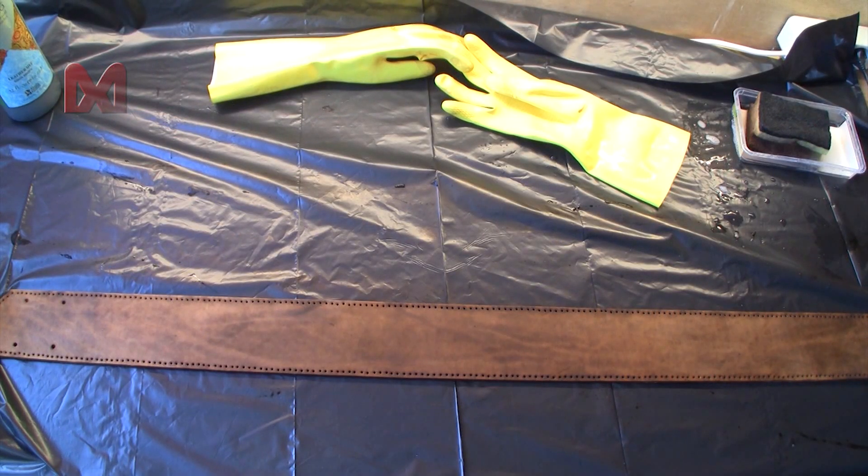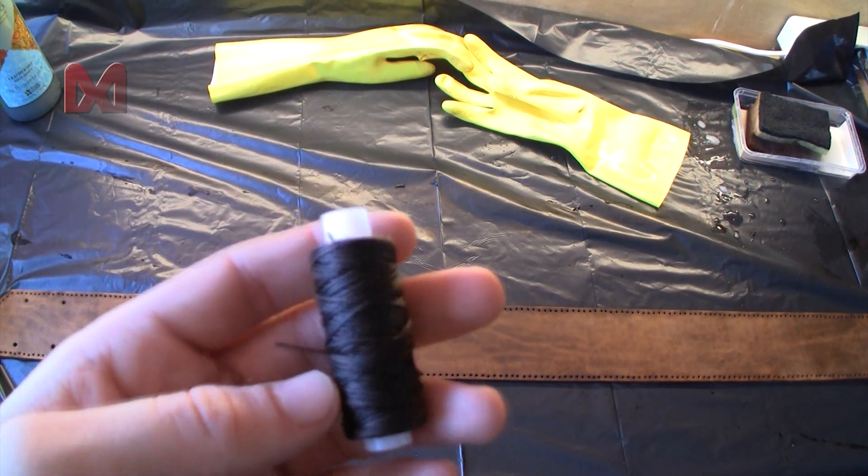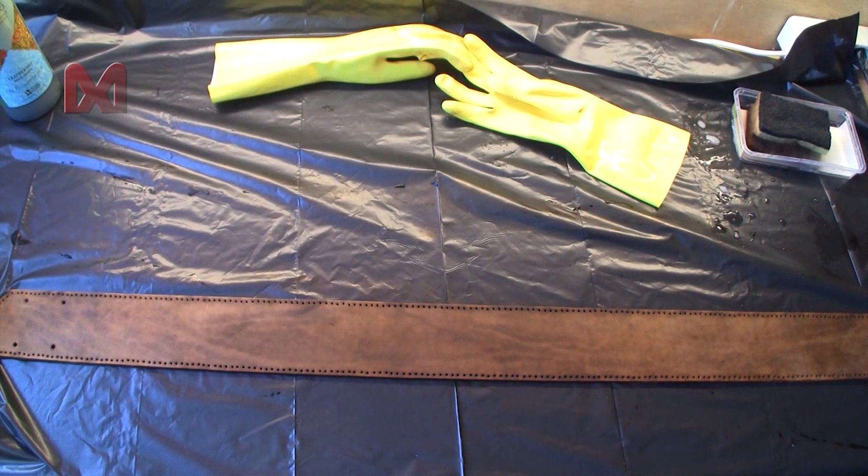After the dye is dry, I use some brown thread and sew it all along the edges.